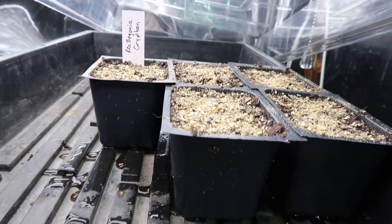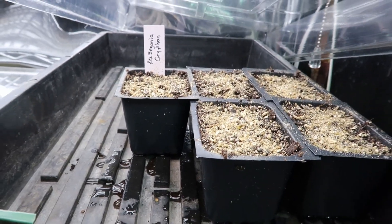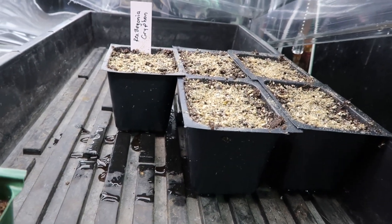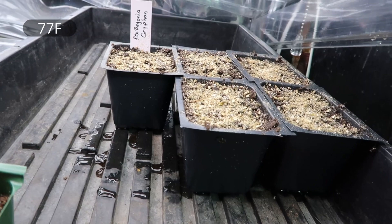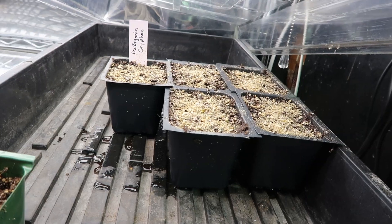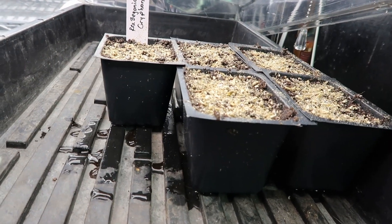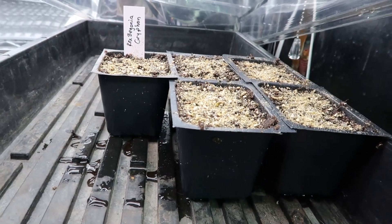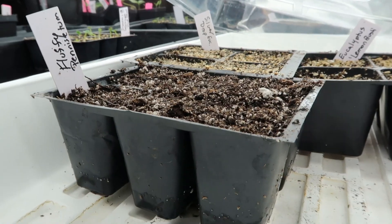Here are the rex begonias. The ideal germination temperature is 24 degrees Celsius (around 75°F), so I have them on a heat mat set slightly higher — 25 degrees, which maintains between 24 and 25 degrees underneath. They need light to germinate, so they're under the lights. They should germinate in about 15 to 21 days. As soon as I see germination I'll move them out of the dome and put them just under the lights at normal room temperature.